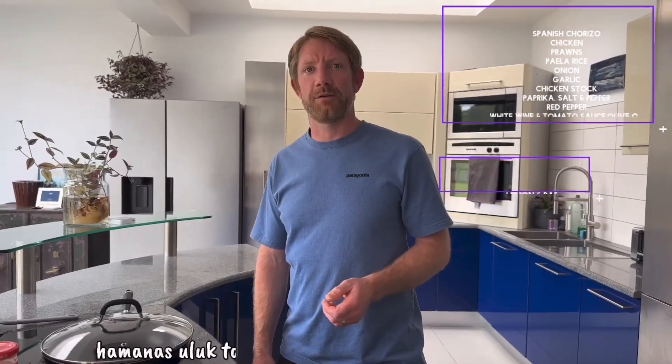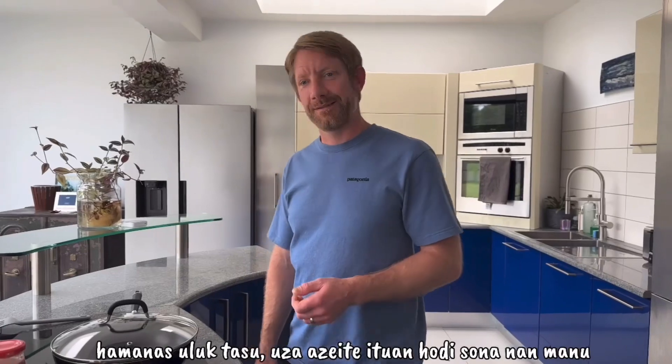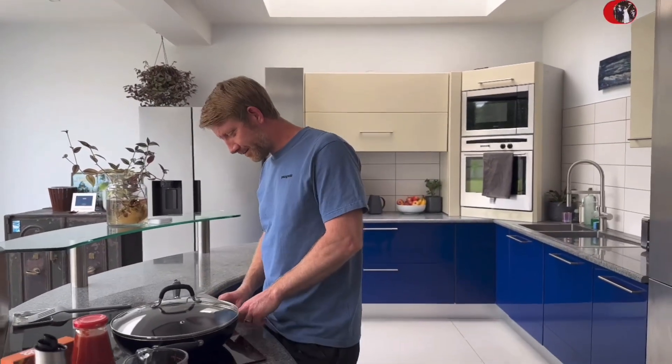So to begin with we'll put a bit of oil in, get the pan up to temperature, and then put some chicken in and cook the chicken off and make it nice and brown.